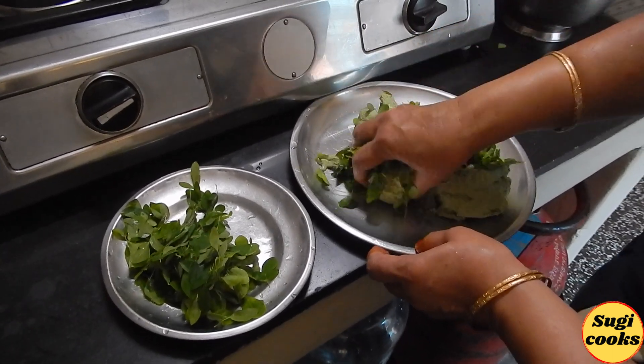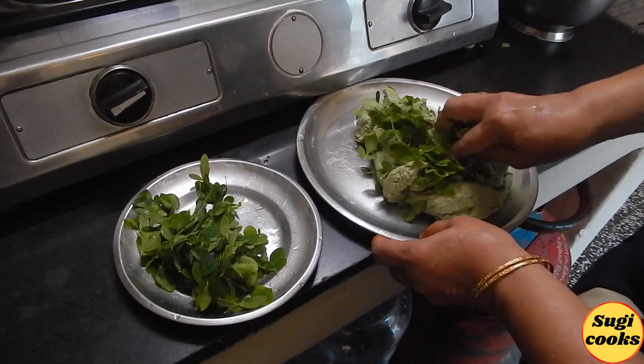If you want to make the cheese taste, you can taste the taste and let it go dry.